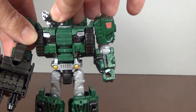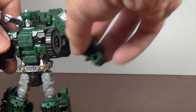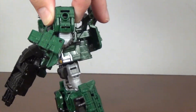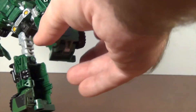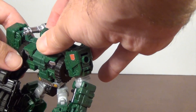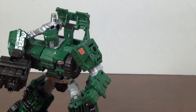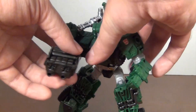For articulation, he does have a ball-jointed head, although you're only going to get left and right movement with maybe a little wiggle. He has ball-jointed shoulders for a full range of motion, a bicep swivel, hinged knees over 90 degrees, and a waist swivel. Ball-jointed hips, thigh swivel, 90-degree knee, and he actually has ankle pivot — so he's going to be very poseable. Those feet are nice and stable, so he's going to have no trouble standing.